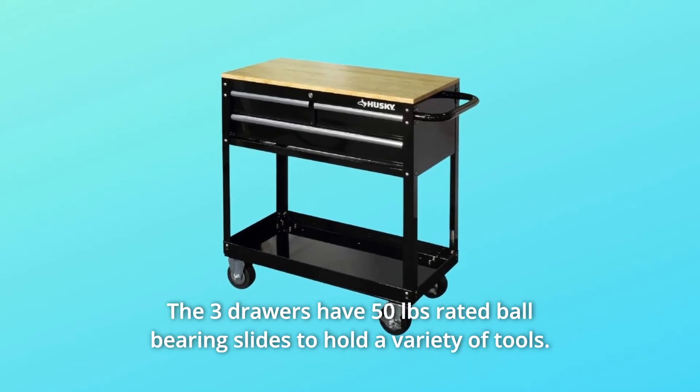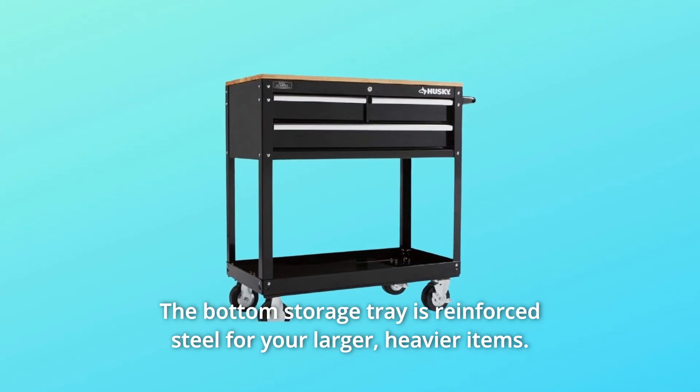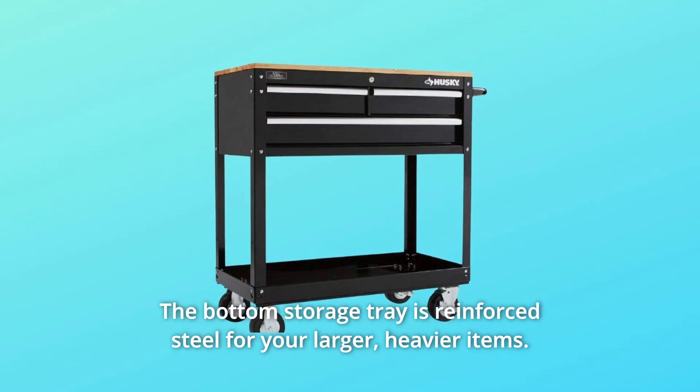The three drawers have 50-pound rated ball bearing slides to hold a variety of tools. The bottom storage tray is reinforced steel for your larger, heavier items.